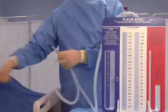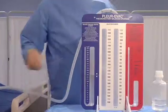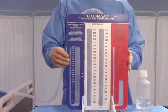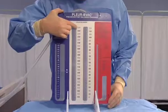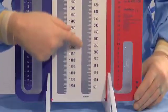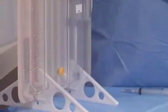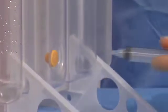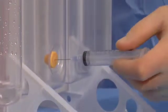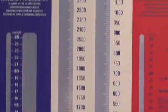Remove and discard the protective cap on the Plurivac patient tube connector. Connect the patient drainage tube to the patient's thoracic catheter. The patient collection chamber has a total capacity of 2,350 cc's and is divided into two compartments, each calibrated in 10 cc increments. A self-sealing diaphragm is provided in the back of the collection chamber. Use an 18-gauge needle or smaller, attached to a syringe, for withdrawing samples. Marking surfaces are provided on the front of the unit; use pencil or pen.